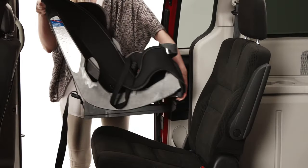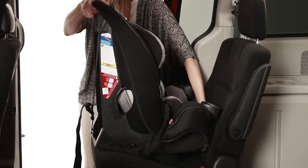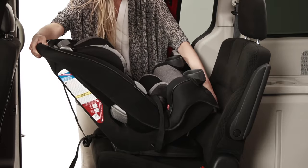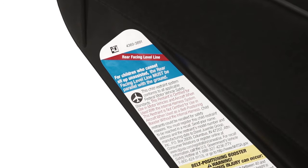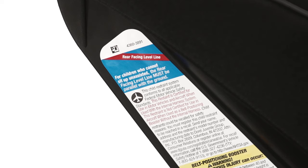Place the car seat in the back of your vehicle. Adjust the angle of the car seat with the recline system. For smaller children who cannot sit upright unassisted, always install the car seat so that the line on the side of the car seat is parallel with the ground. Children who can sit upright on their own can use the seat more upright in the car.